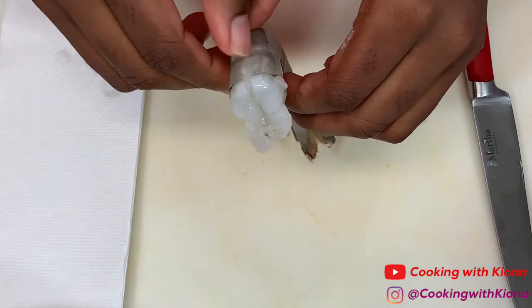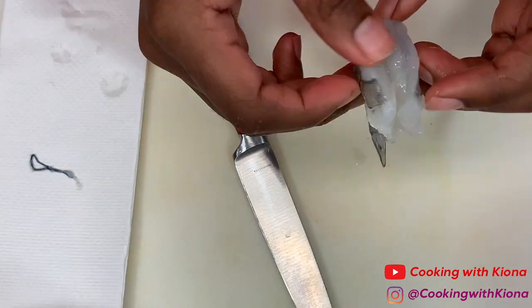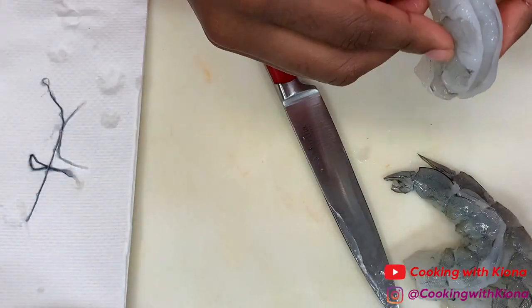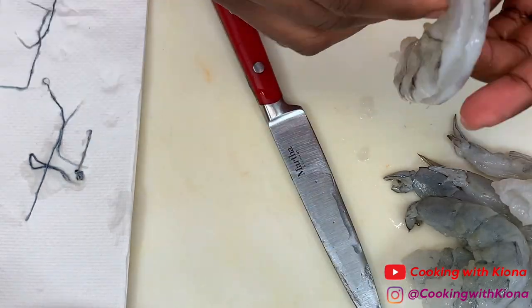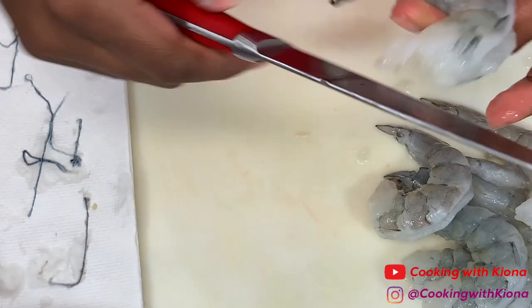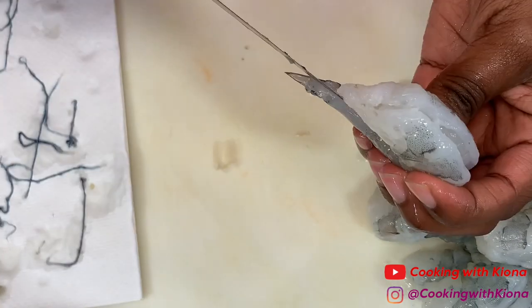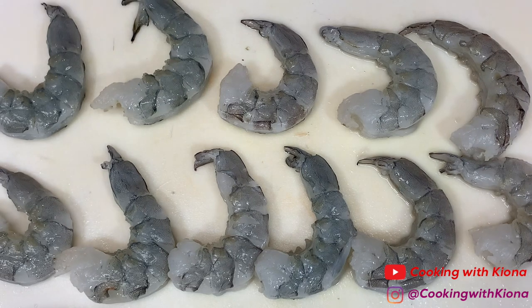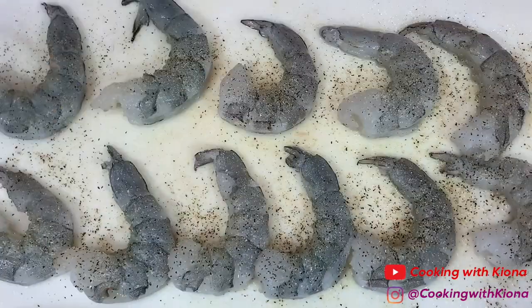Next, peel and devein some shrimp. How many shrimp you use depends on the amount of tacos you're going to make — I used 11. Season your shrimp with pepper, onion powder, garlic powder, Old Bay, and paprika.